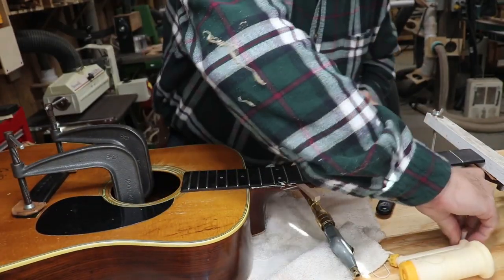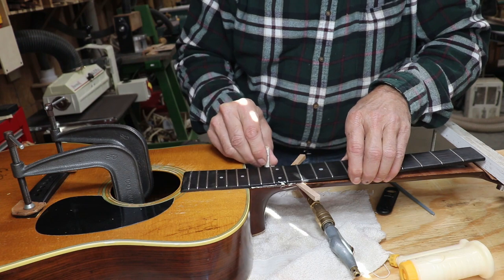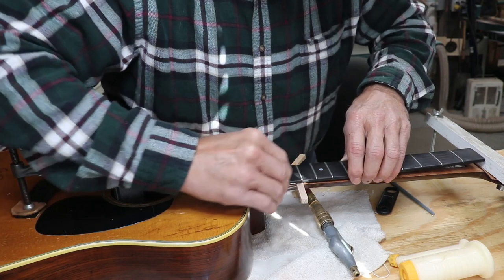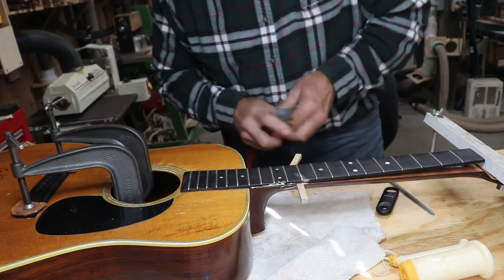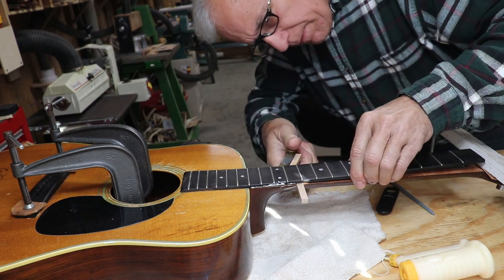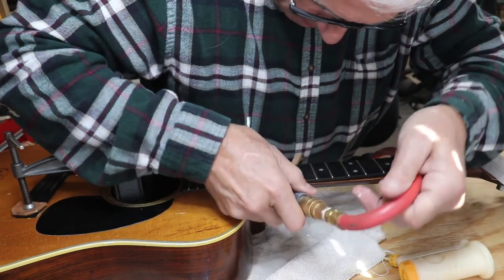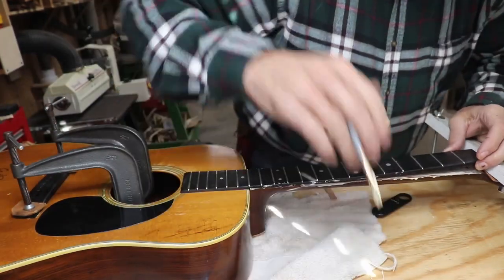I'm pretty sure I'm getting it back in there. You've got to remember there's a big piece of steel inside this, so it doesn't have to go all the way across, just mostly on these edges. This is getting it up in there pretty far, so I have a feeling that's going to be fine. I'll go ahead and hit it with a little air too. This is really working well as a glue spreader under here.